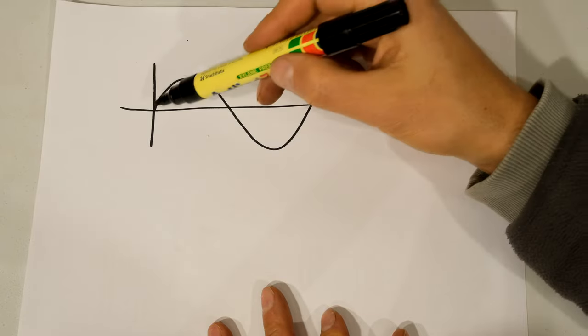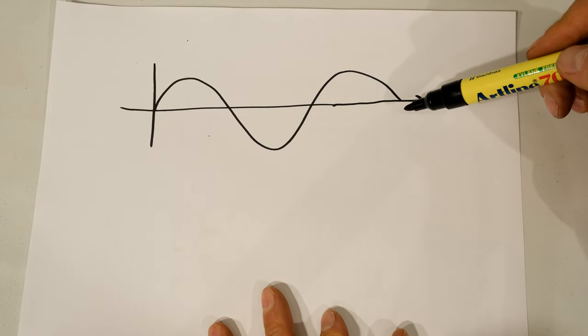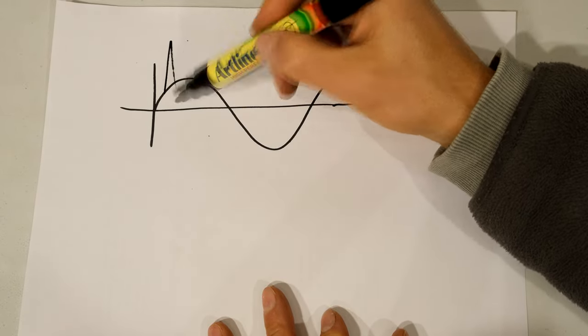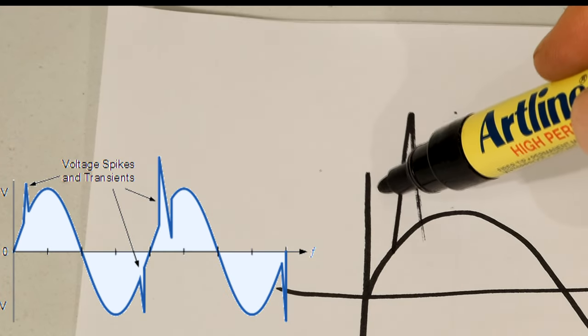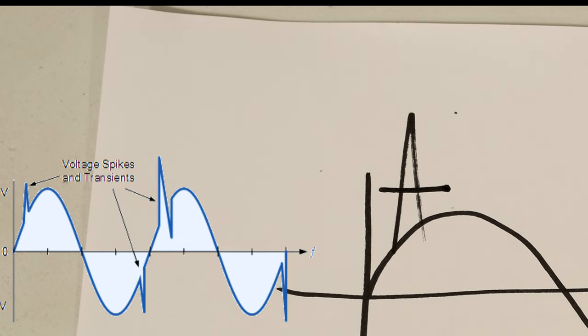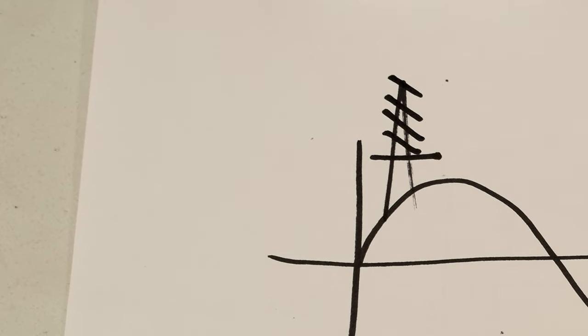Just a quick explanation of what this does. This is your regular sinusoidal waveform. What happens is at times there are surges that come through on the waveform. The surge arrestor is meant to cut that off and remove it from your electronic devices so that they are protected against such surges.